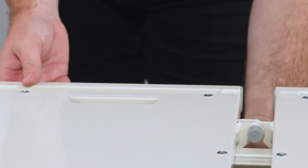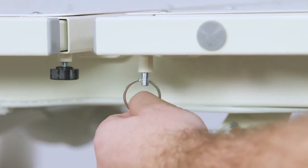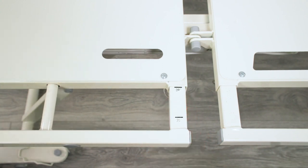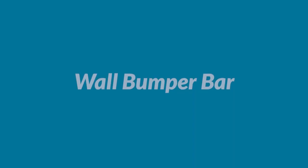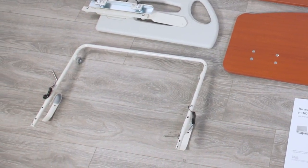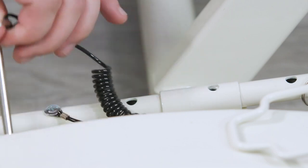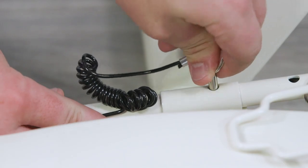To adjust the bed width, loosen the locking knob and pull the expansion pin. Move the expansion bar in or out as desired to match the mattress retainers. Release the knob once the bar is set at the appropriate width and tighten the locking knob. Now the wall bumper can be installed. Clip the wall bumper bar at the head end of the bed. Make sure the bumper bar foot stand is facing the floor. Insert the locking pins in the holes in each side appropriate for the length of mattress you are using.